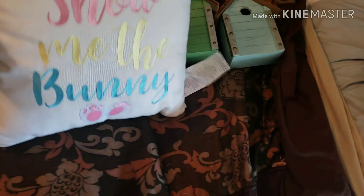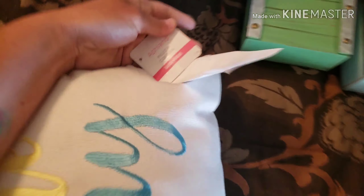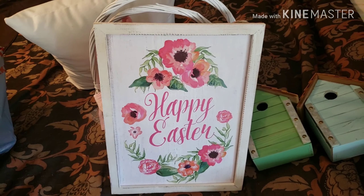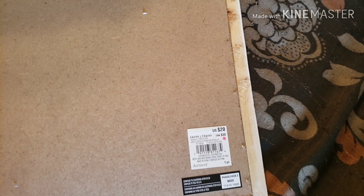Bag number two starts with a pillow. It says 'Show Me the Bunny.' That is really cute, and it was $24. That'll be cute for Easter next year. Next one is a sign that says 'Happy Easter' with these pretty flowers. And it was originally $20.